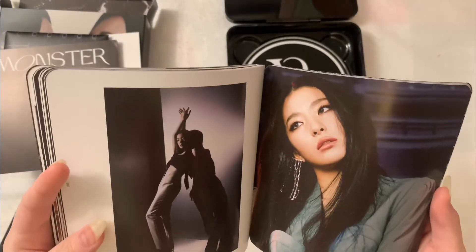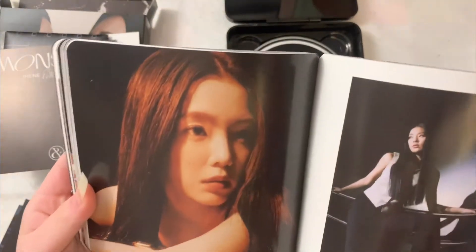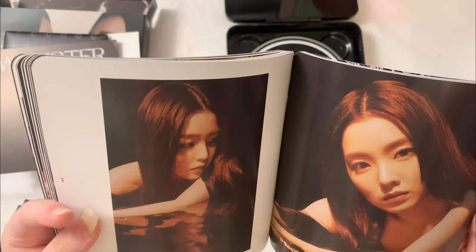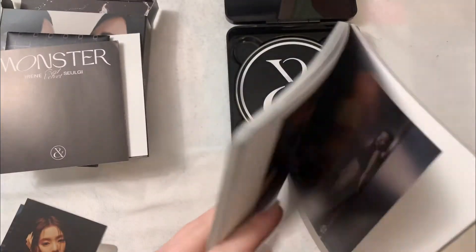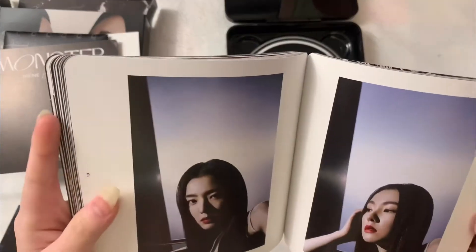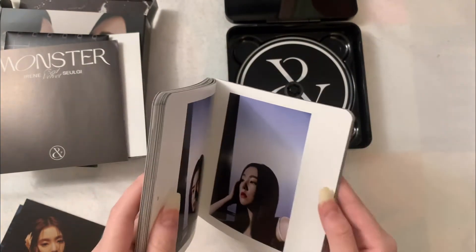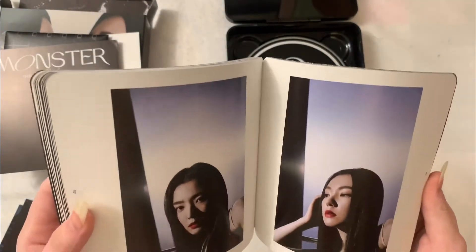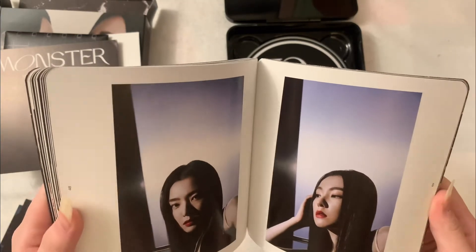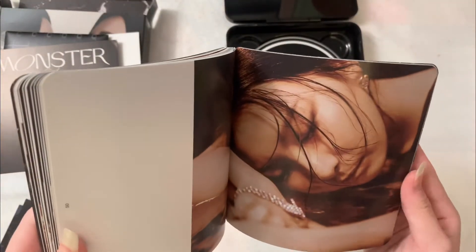Does anyone even keep the SM ads? Because I feel like I throw away all my SM ads. I know some people keep them, but I just have no space to store them. Look at this Irene photo — so pretty. Actually, I feel like my bias in Red Velvet changed a lot. Before it was Wendy, but then it changed to Irene, and now I feel like it might be Seulgi, but who knows? I feel like I like all members from Red Velvet, so it doesn't really matter who I bias.